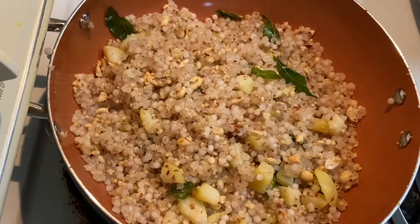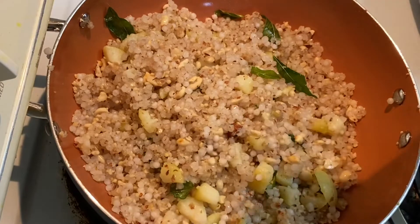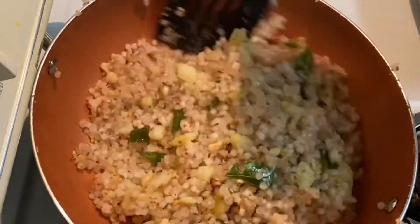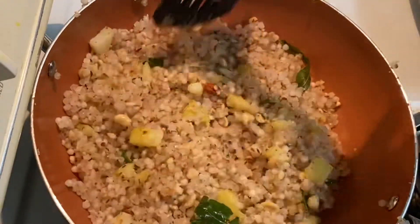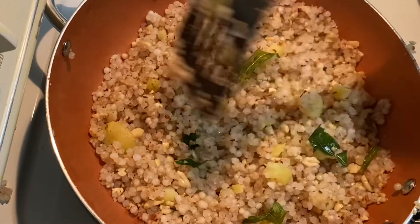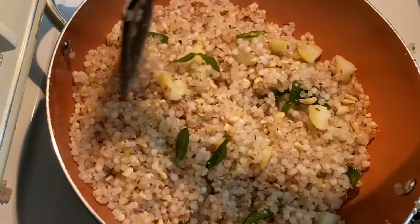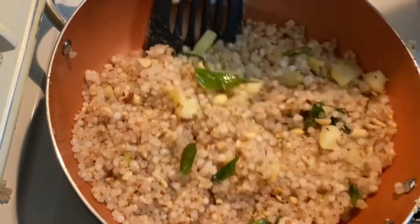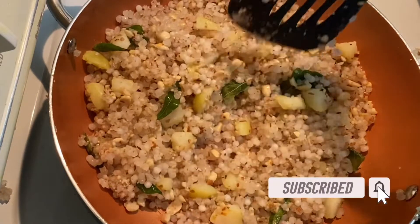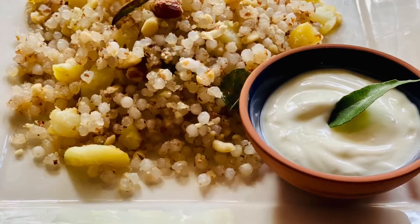Now at the end, add half a lime to your sabudana — this will enhance the taste. Stir it well. Our yummy sabudana recipe is ready! It goes really well with curd, so do enjoy it and let me know in the comment section how you liked it. Do like, share and subscribe to my channel and hit the bell icon for more updates. Till then, be kind and stay safe. Thank you.